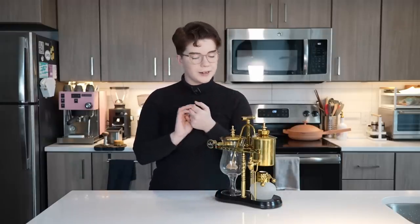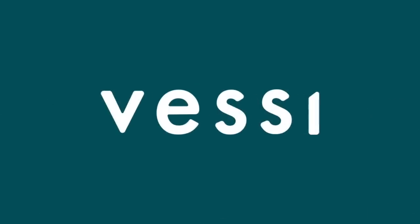Now I'm going to go get myself some coffee and some water, which are the two things we're going to need. And while I go do that, I want to give a huge thank you to Vessi for partnering with me on today's video.